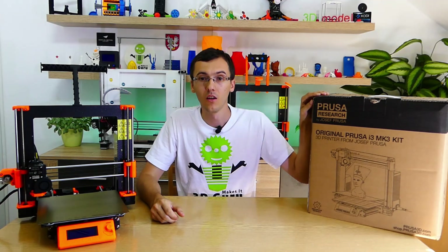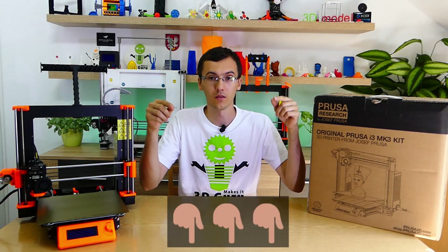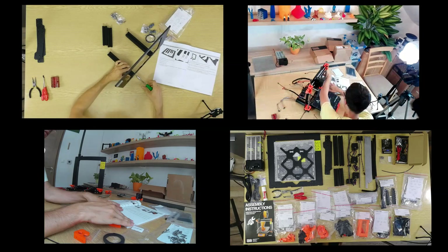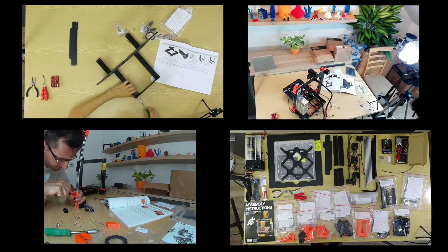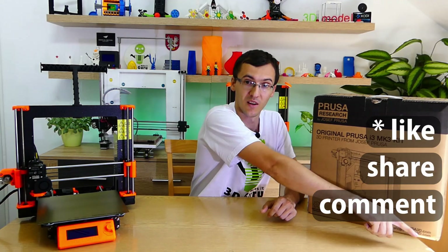It was the kit of the original Prusa i3 Mark III 3D printer. You can find links in the video description. In the next video, you will see how to build a 3D printer from a kit or from the parts you just saw on screen. Thank you for watching this video — don't forget to comment, share, and subscribe to my channel.